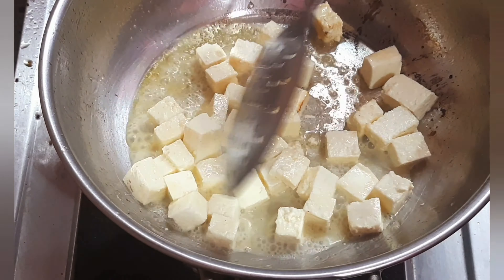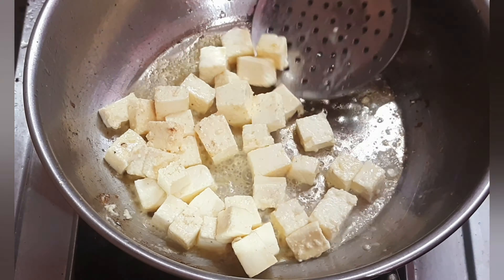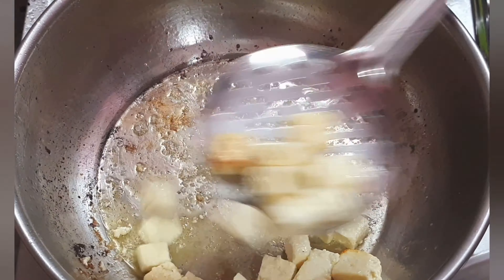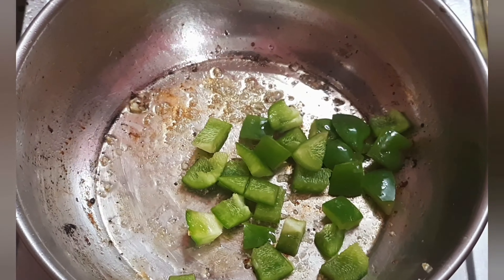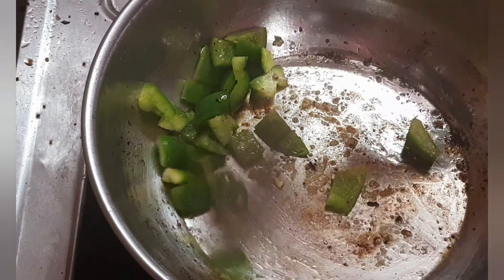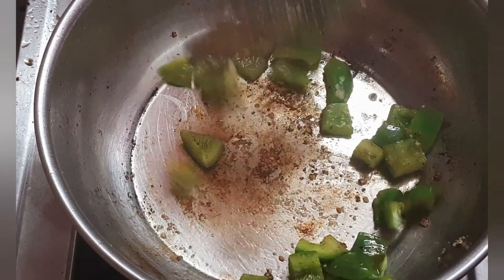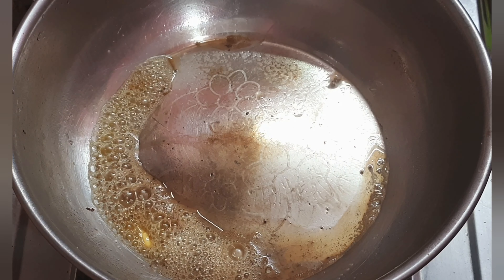Add it on a medium flame. Let's cook it. We will cut the capsicum — you can also cut and mix in the capsicum for its smell and flavor. You can also add 1 tablespoon of butter.